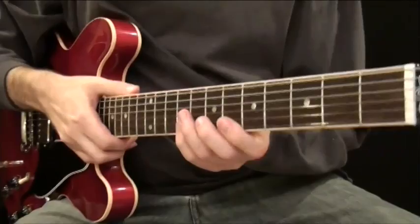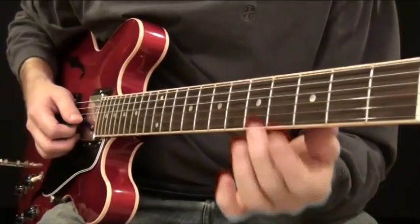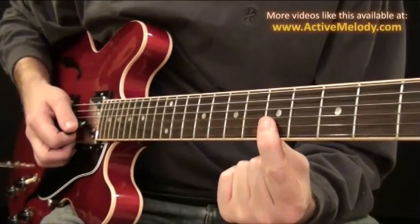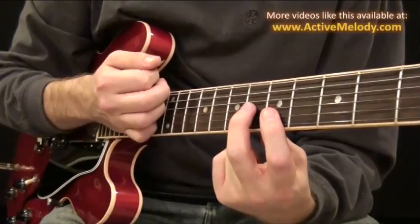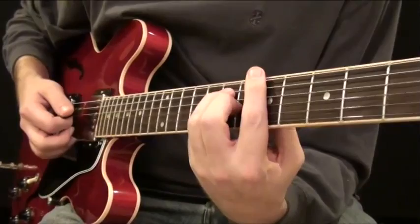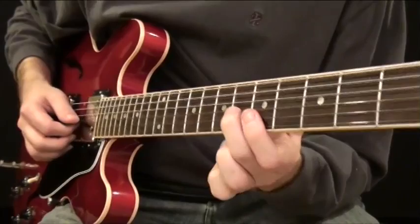We're in the key of A, so our root is here on the fifth fret. This first chord is basically a three-note chord that slides in. I'm barring with my pointer finger on the first and second string on the fifth fret, and taking my middle finger pushing down on the sixth fret third string. Those are the top three notes in the A chord — just the top three notes out of the full bar chord.